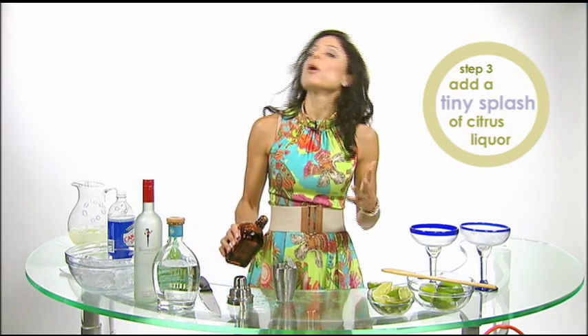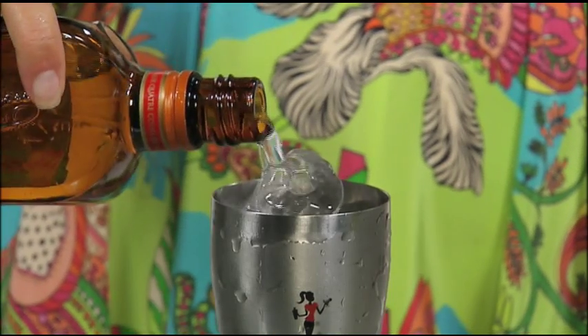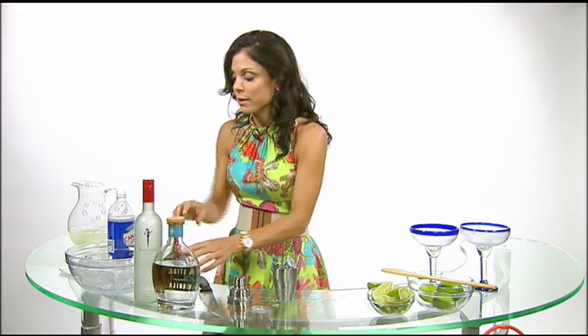Citrus liqueur — Grand Marnier, Cointreau, triple sec. It could be orange juice, lemonade. You can improvise. Just a little splash — not a whole big shot, because that's where the sugar is, and you want to limit that.